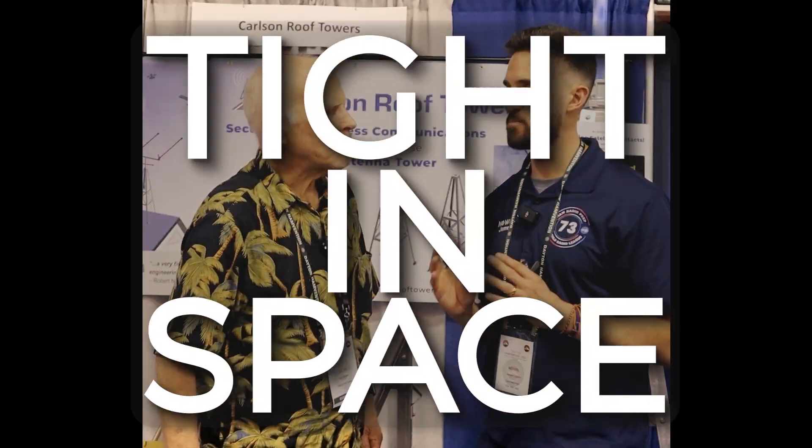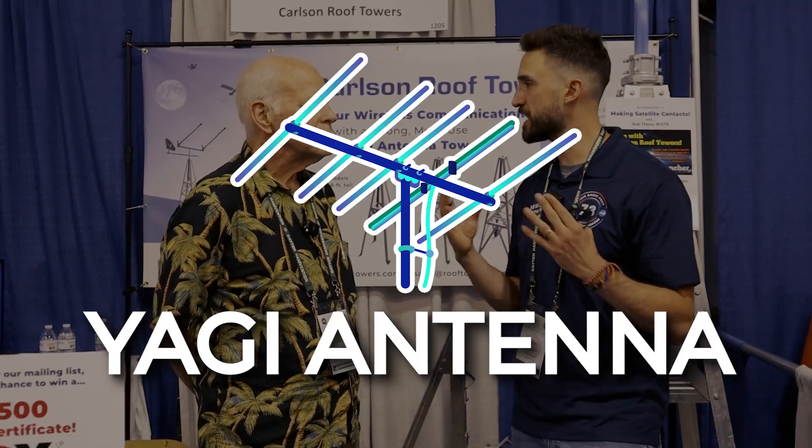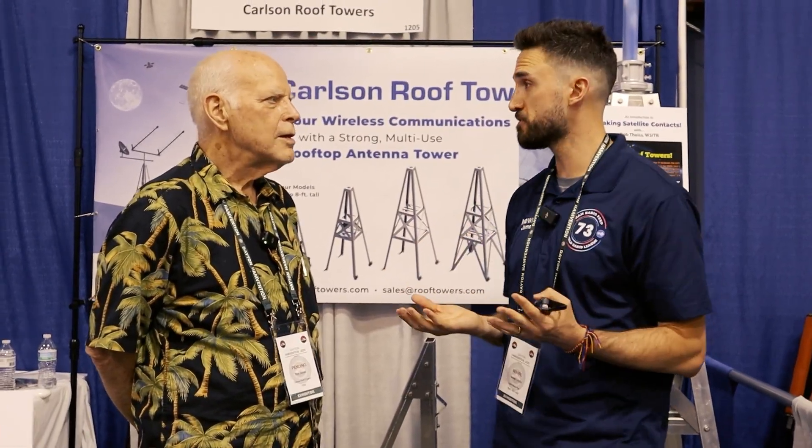For some of the people who are in a little bit of a tight space, or maybe you just don't quite have the budget to go for the tower yet, these devices are an awesome option in order to get an HF or Yagi antenna up on your roof.